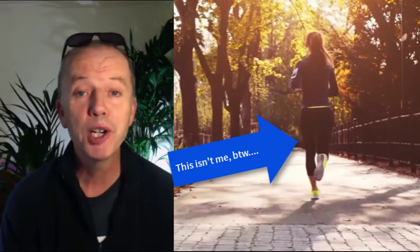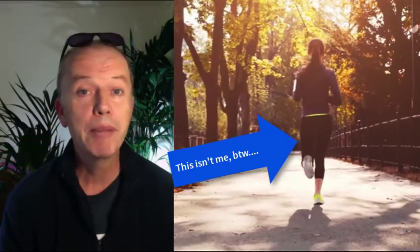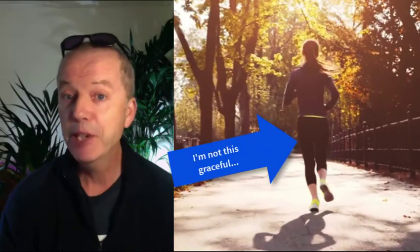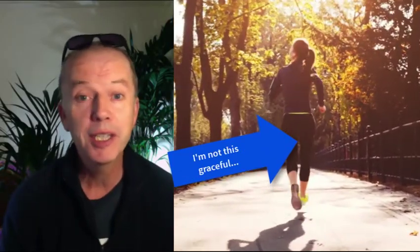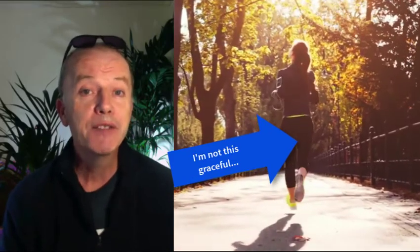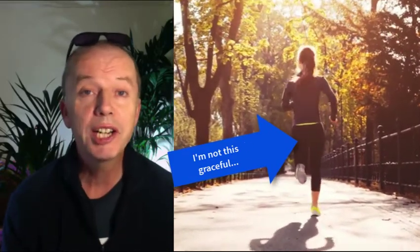Hi, I've just done my first park run. For those that don't know anything about park run, it's a free community-led international event that happens somewhere near you on a Saturday morning. It's a five kilometer run, which is timed.